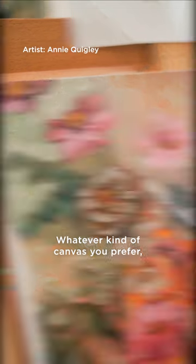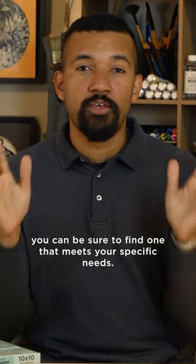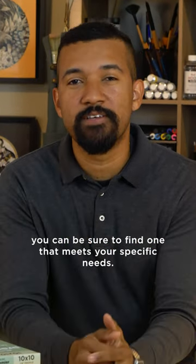Whatever kind of canvas you prefer, with a greater variety of canvas options available than ever before, you can be sure to find one that meets your specific needs.